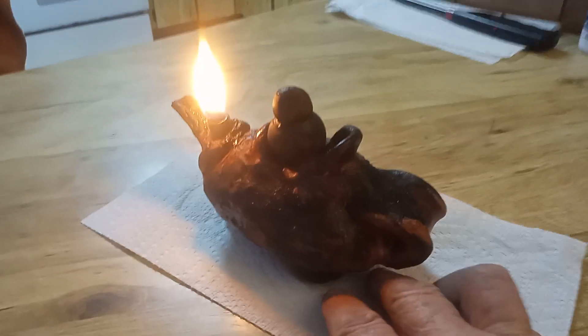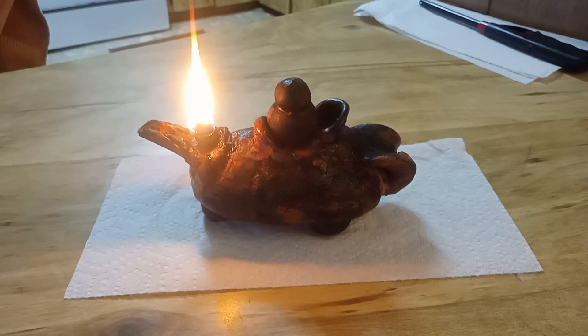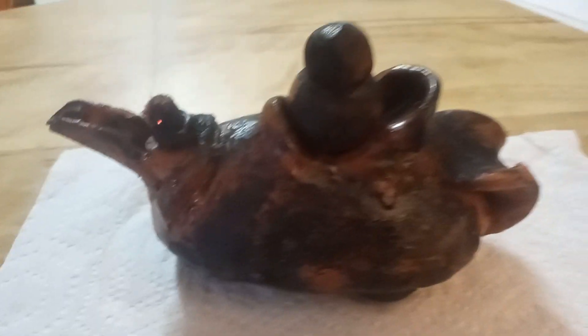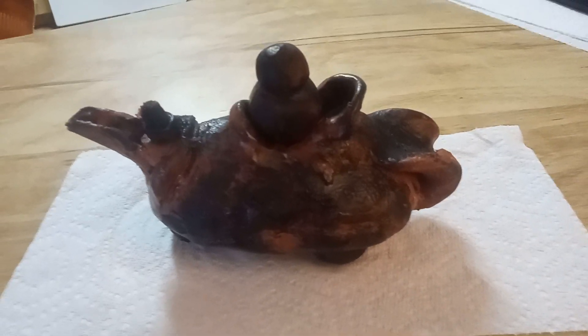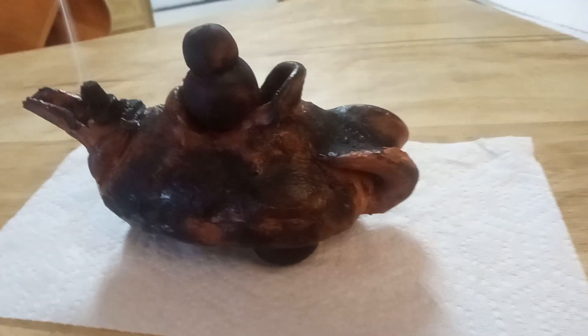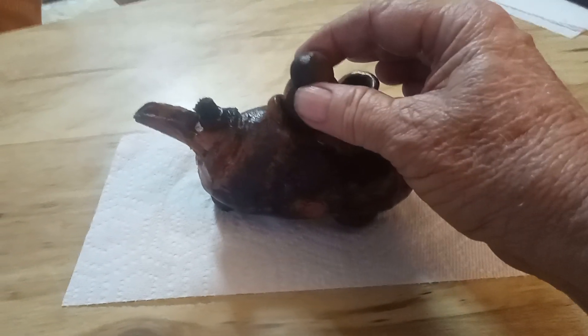This is air dry clay, done about three days ago. The clay has charcoal — shaved charcoal — kneaded into it. You roll it out real tight and smooth, make your shape, and then the alien form that's inside here comes out.